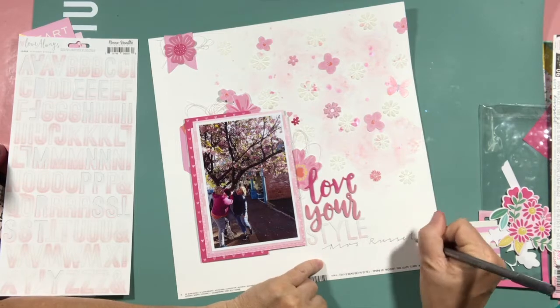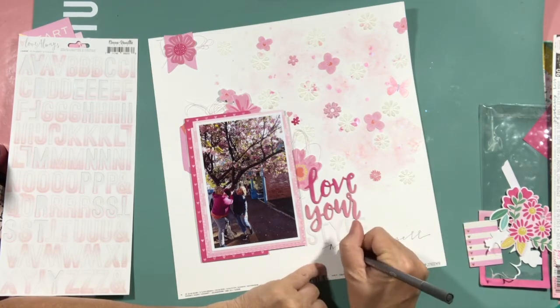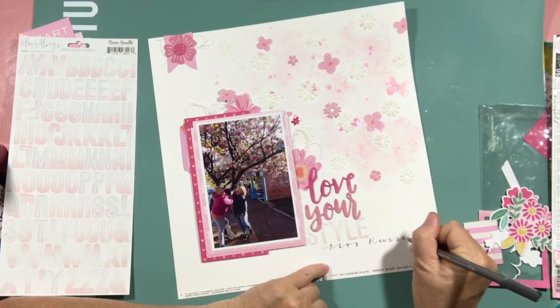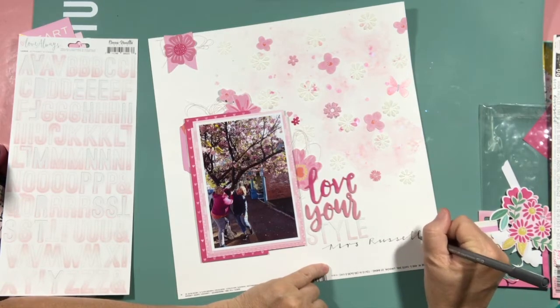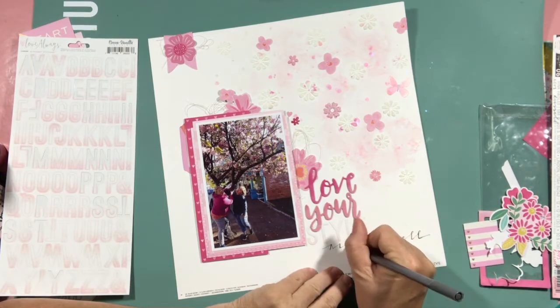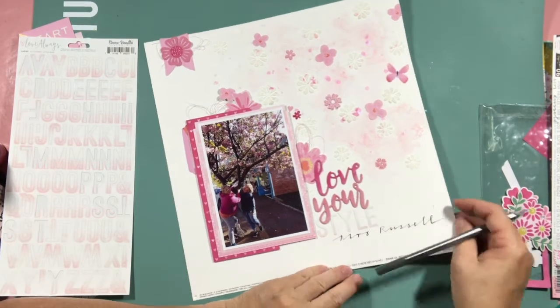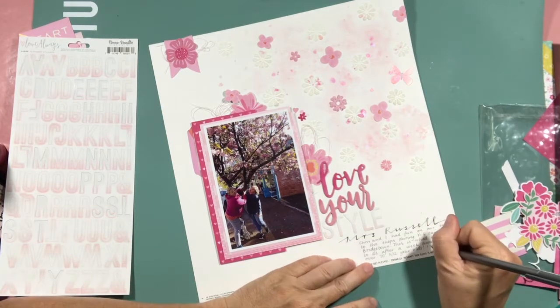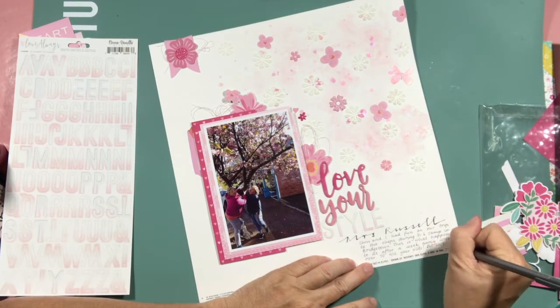In the chipboard stickers from one of the packs, it said 'Love your laugh.' It wasn't quite right, but I got stuck in my head 'Love your style, Mrs Russell' — just the way we were mucking around under the tree. So I incorporated some cocoa vanilla love always letter stickers and did some journaling.